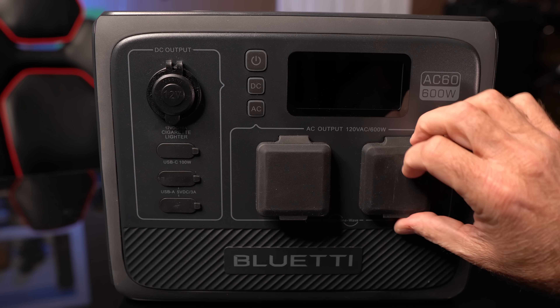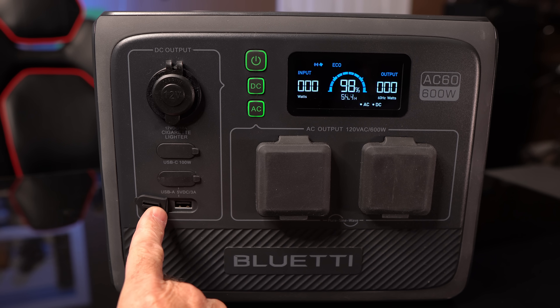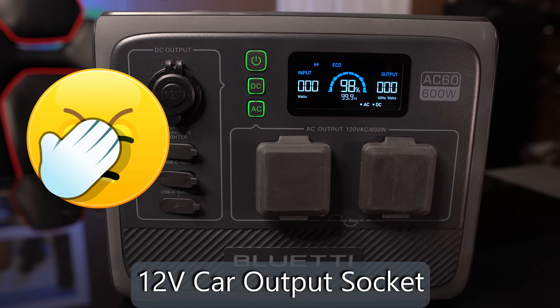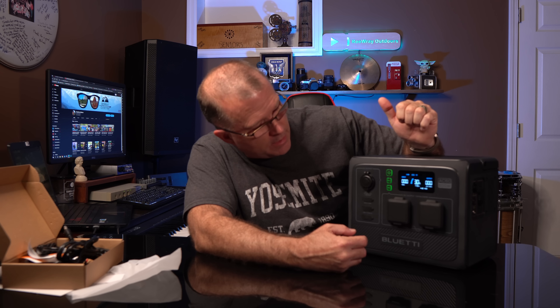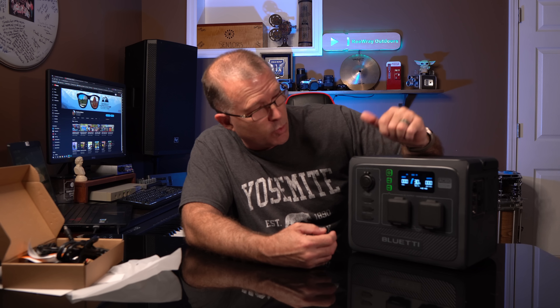We've got a couple of AC ports on the front, and everything is covered — which is really nice. We've got a USB-A port, another USB-A port, and a single USB-C port. It's kind of interesting that we're still using more A ports than C ports on the USB side, but not a big deal. And then of course a car charger or car input port. The buttons on the front feel really premium and weather-resistant — they are rubberized, slightly raised, with a nice tactile feel. DC and AC buttons, clearly marked and they light up when you press them, so there's no question that they are active.